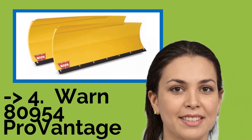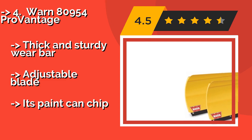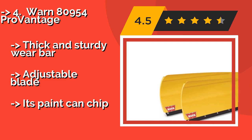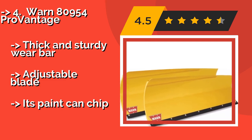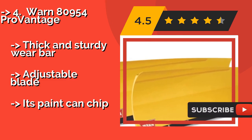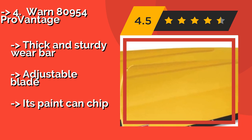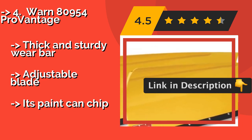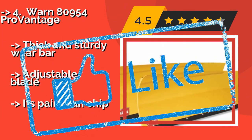The tapered yellow WARN 80954 Pro Vantage, around $273, gets the job done effectively with its box design and steep angle for operating on multiple types of terrain. It's quick to set up, but note you'll also need to purchase the required base and kit. It features a thick and sturdy wear bar and an adjustable blade, but its paint can chip.